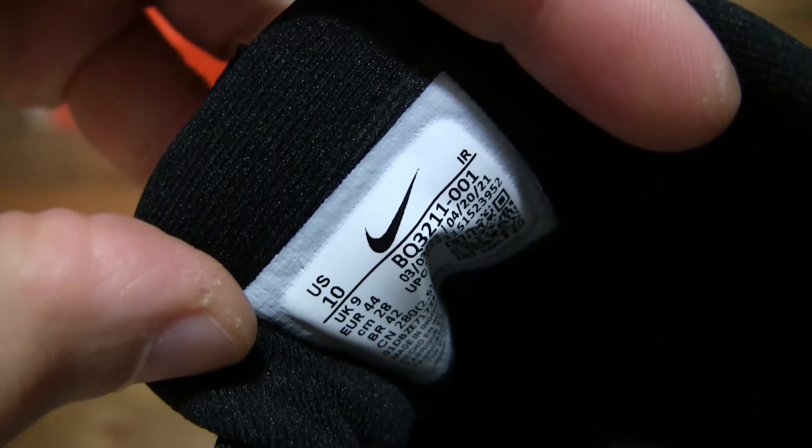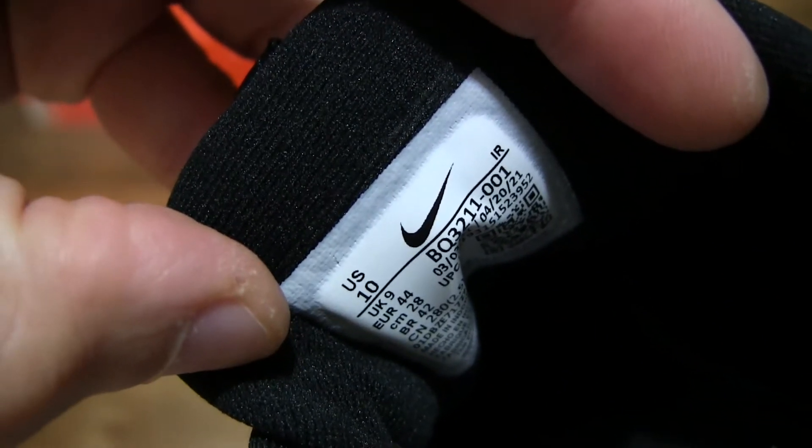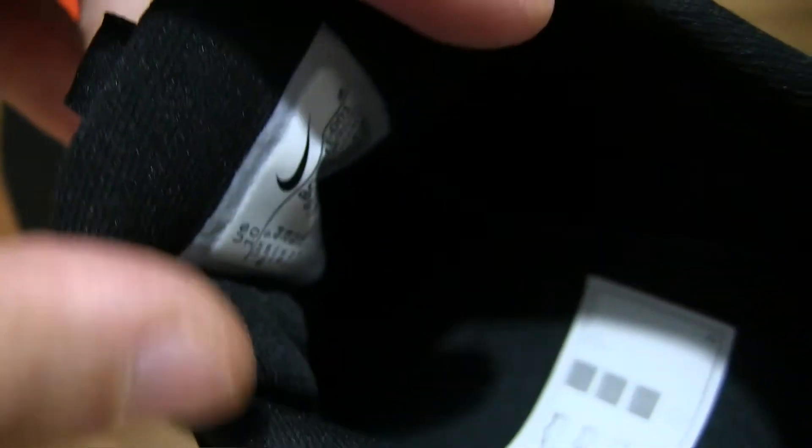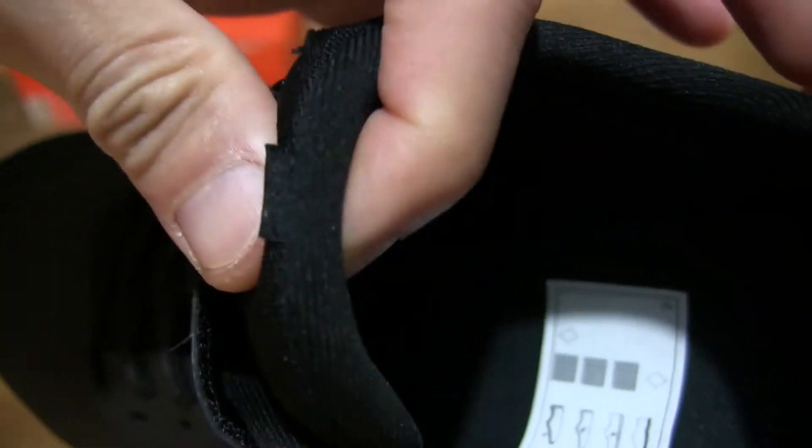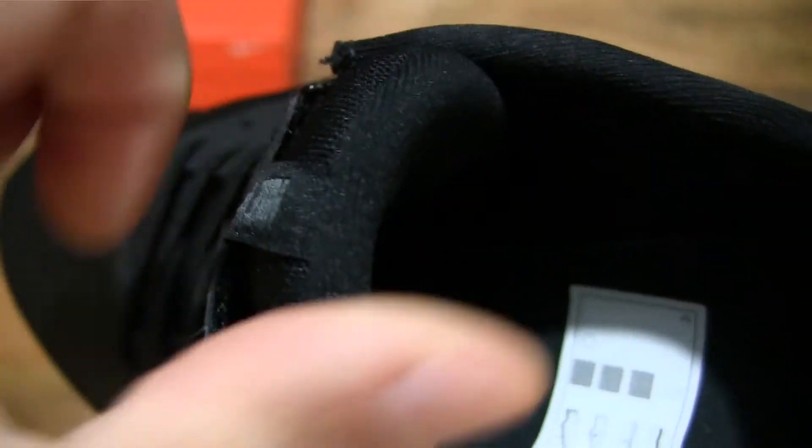Taking a look at the product label at the back of the tongue, we can see that the tongue does have a very, very plush and fluffy, puffy pad design.